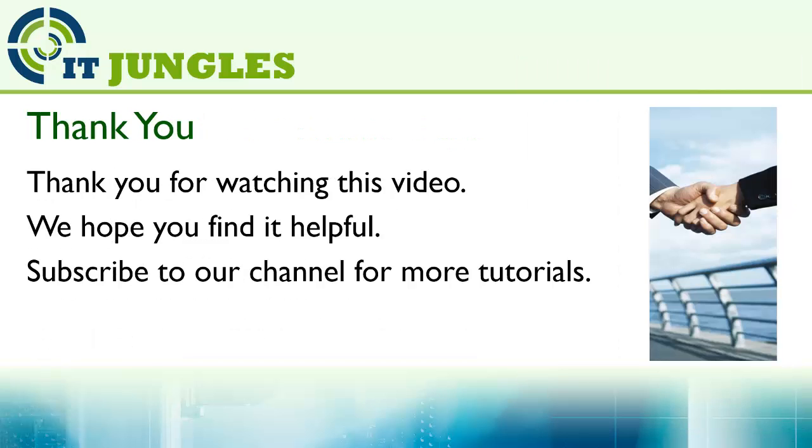Thank you for watching this video. We hope you find it helpful. Please subscribe to our channel for more video tutorials. Cheers!